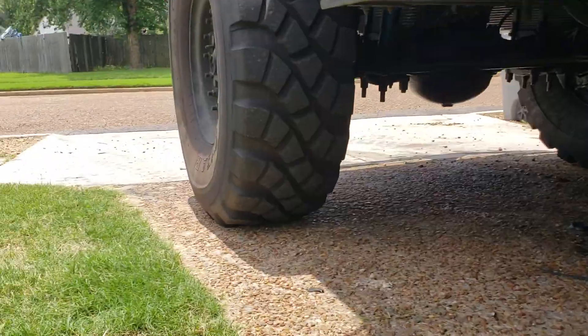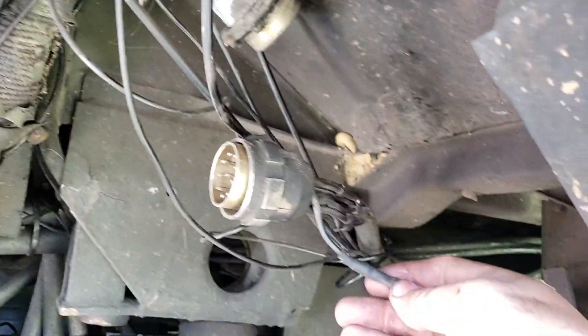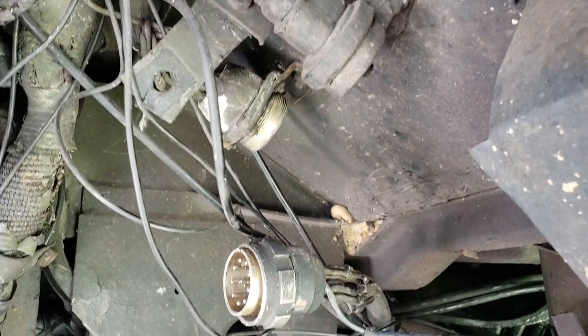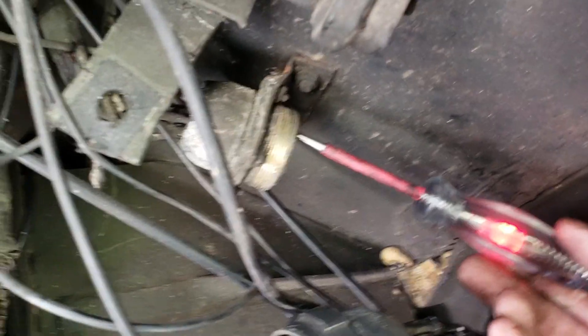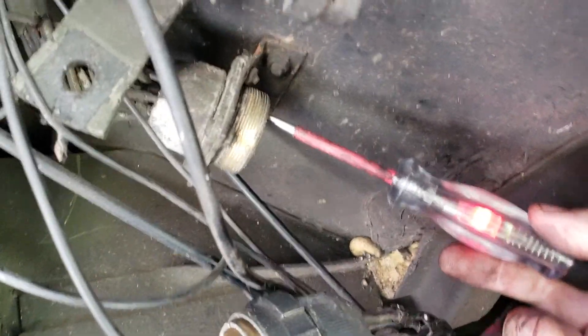I ran a new wire back here. You can go up here on your plug — I wired in a new wire here. It'll actually be this top one right here. It's always going to be on when the light switch is on. It's the only wire that will have power with the light switch on stoplight only. This wire right up here is the only one that will have power — that's your signal wire going to your stoplight switch.